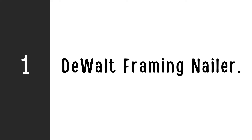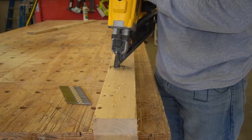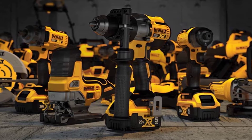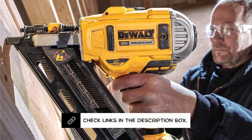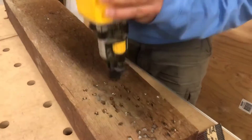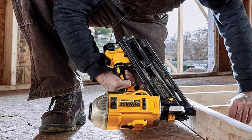Number 1: DeWalt DCN692B Framing Nailer. If you are searching for the best cordless framing nailer, you may settle on a product offered by DeWalt without thinking twice. The DeWalt is entirely battery powered — you can set the nailer to fire as you like with only a pair of DeWalt 20V Max batteries. It has a brushless motor engine that can drive staples flush into any kind of wood, ranging from 2-inch nails through 3-1/2-inch framing nails. The nailer can fire nails at two different rates: one that conserves battery charge and another that shoots more nails quickly at the cost of more battery power. The DeWalt is unquestionably one of the greatest framing nailers you can buy right now.